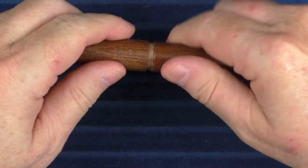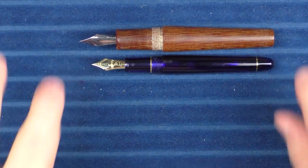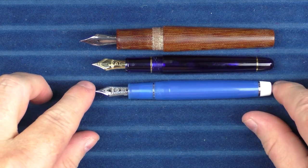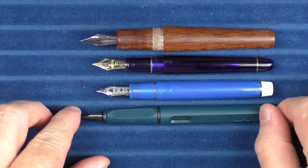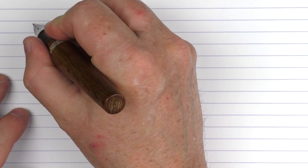And here are some uncapped comparisons with the Platinum 3776 and the Sailor Pro Gear. And now here we go with the writing sample for the Skogsy Cholla Micarta.